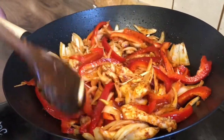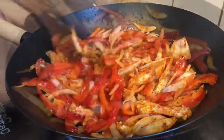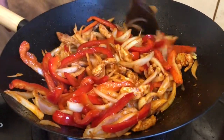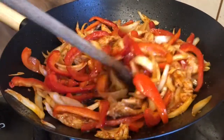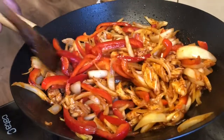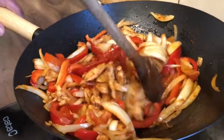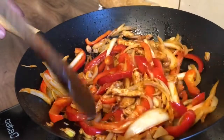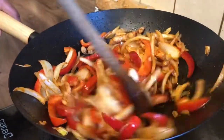Being able to cook is a fantastic skill to have. You have to continue to stir this so it doesn't get burnt at the bottom.